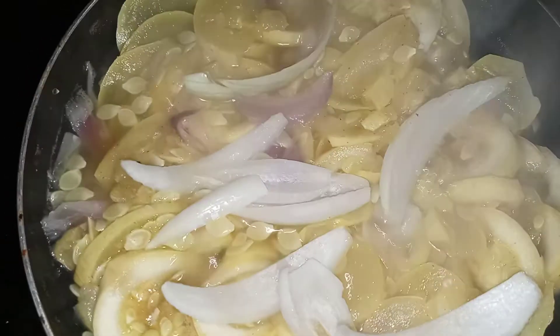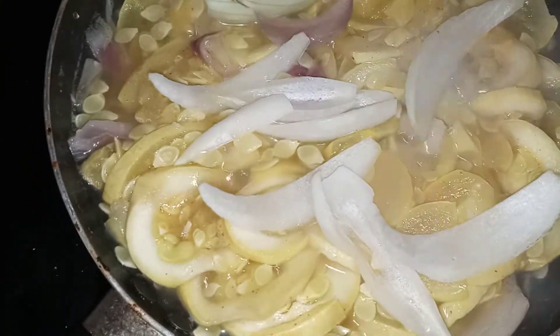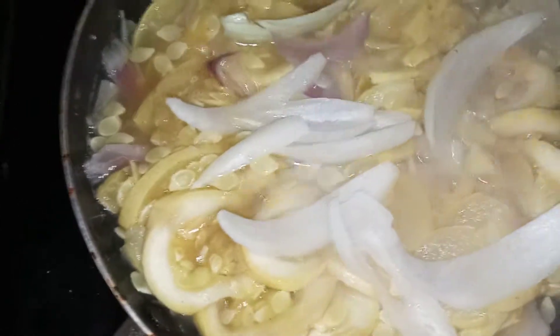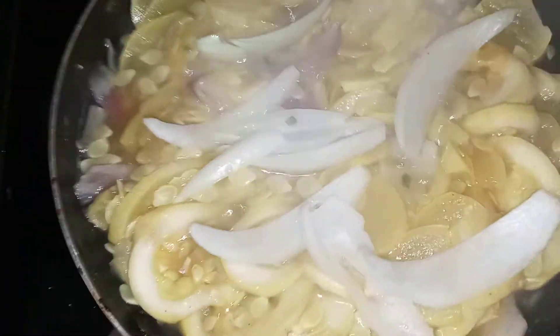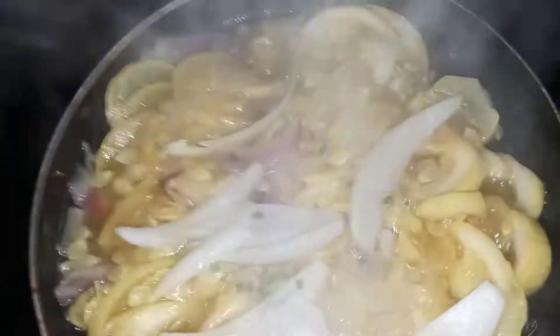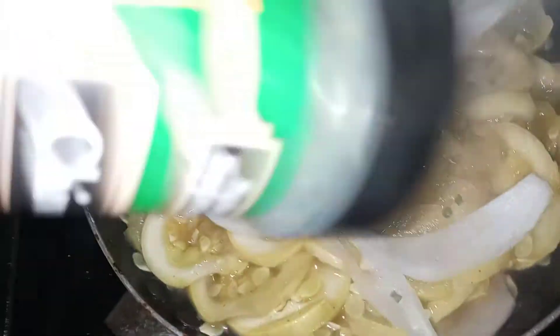Let's check on the squash. I have red onion in the squash, and I just added some white sweet onion. I'm also going to add a little chives — just going to wake the flavor up and give it a pretty color.